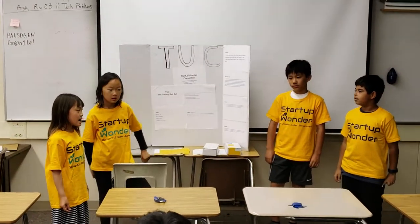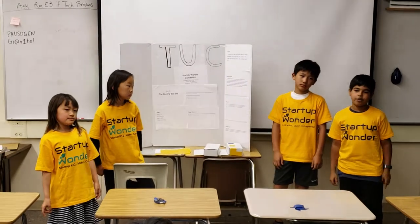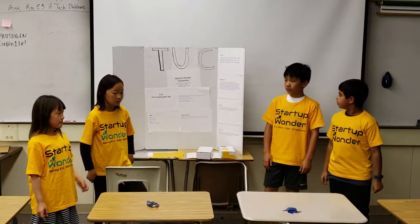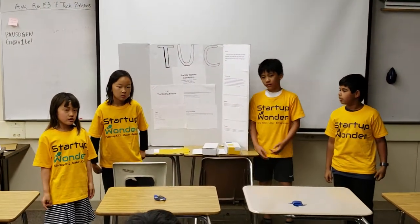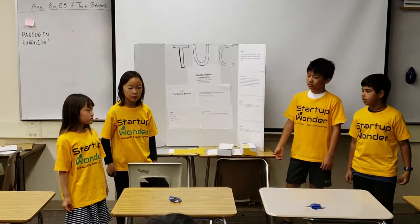I'm TUC and we have made the cooling bed set. I'm Rohan and I'm the VP. I'm Zoe and I'm the engineer. I'm Ethan and I'm the CEO. I'm Lauren and I'm the VP of sales.